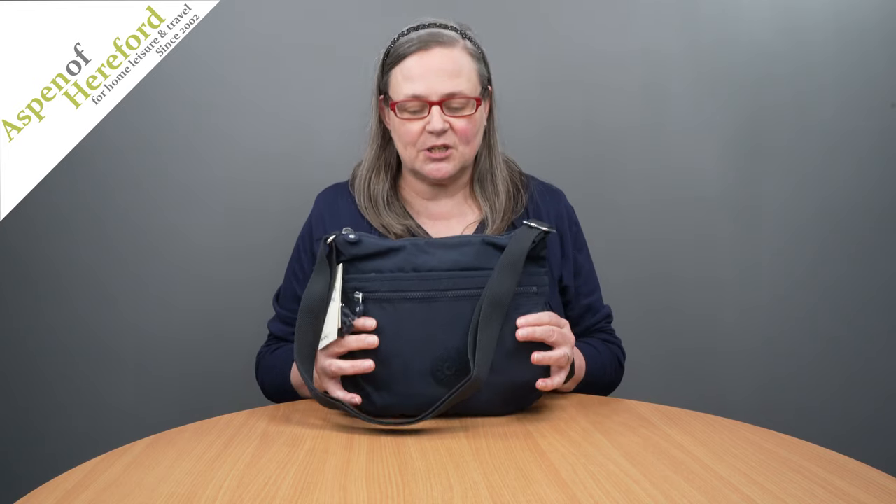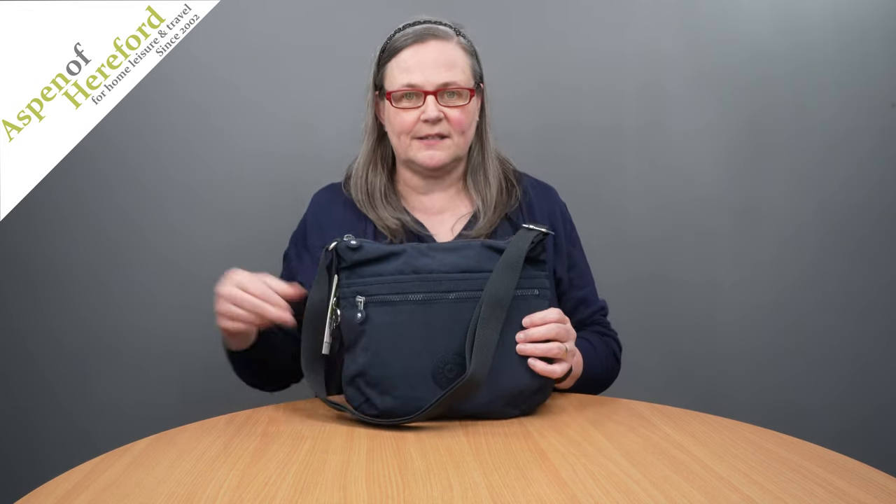Kipling Arto 6L small crossbody handbag. It is 29cm wide, 4cm deep and 26cm tall.